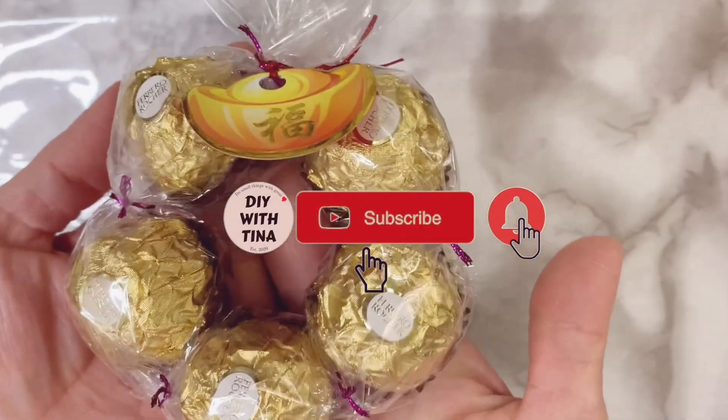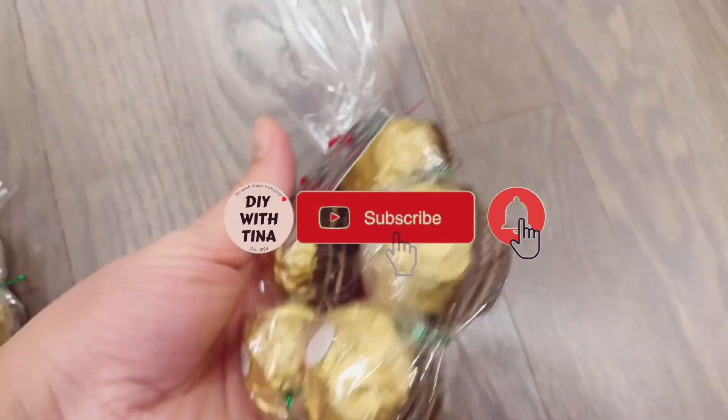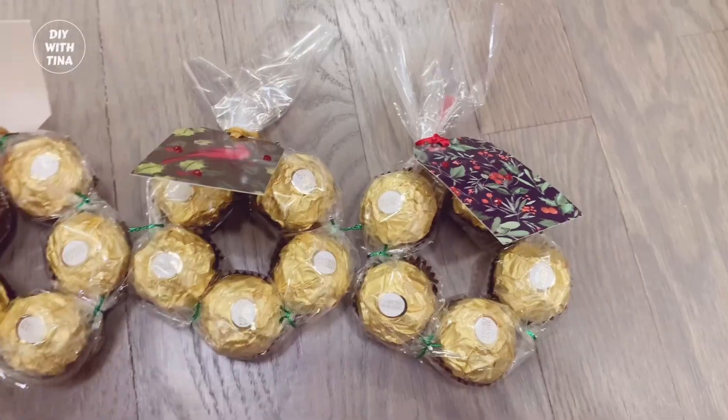Hello everyone! Welcome back to my channel, and welcome to my channel if you're new here. In today's video, I'll show you how to make a quick and easy Chinese New Year gift idea.